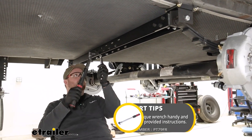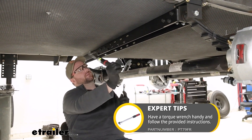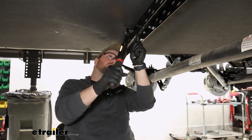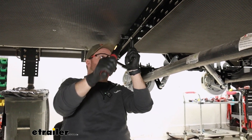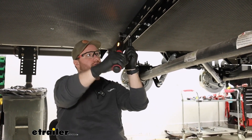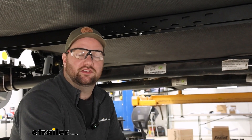Now we're going to go back in the same order and torque down all of our hardware. Once you get everything torqued down properly, that's going to do it for the installation.